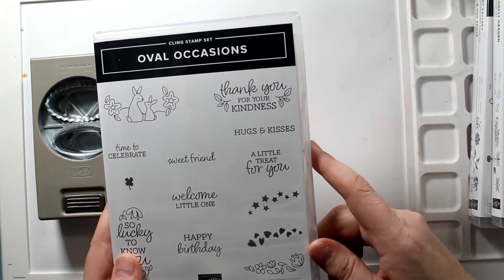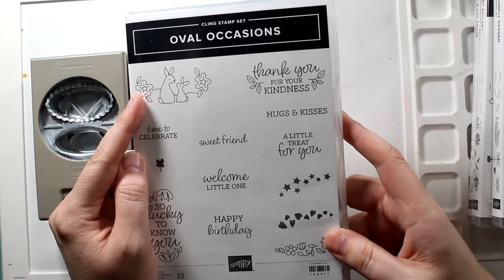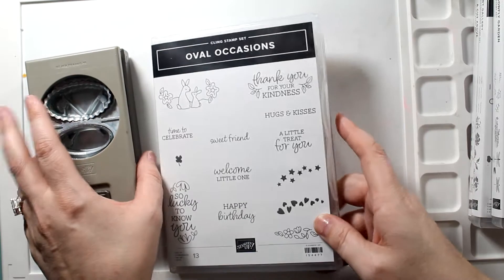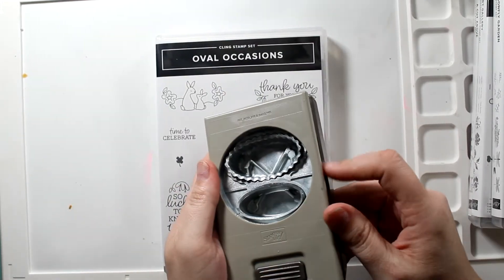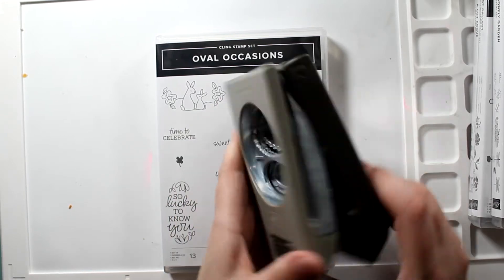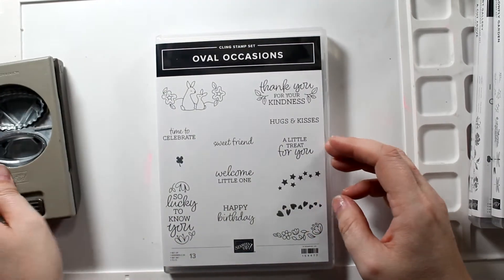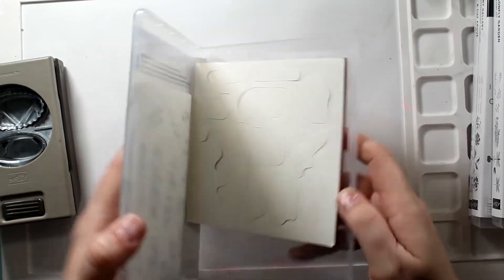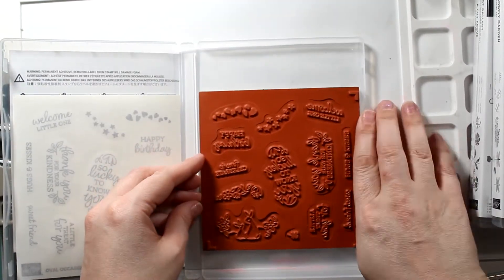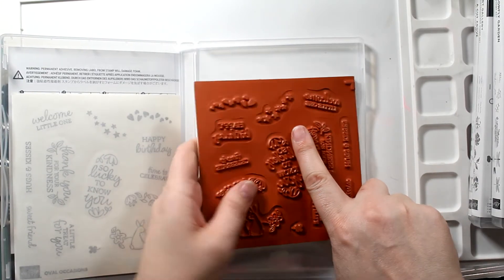I love these little sayings — hugs and kisses, a little treat for you, thank you for your kindness. And I love those bunnies. I just got it for those cute little bunnies! We just have some awesome punches. I told you this was red rubber — red rubber makes the best impressions. Photopolymer can be tricky sometimes. I hope you guys are enjoying your time between Christmas and New Year.